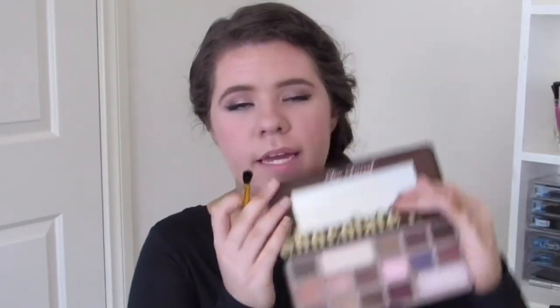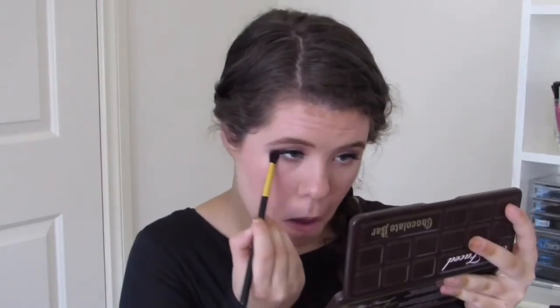Going back into my Too Faced palette, I'm going to go back in with Salted Caramel and apply that to my lower lash line, using a really dense blending brush by Jessup — the Small Tapered Blending. Then I'm going to apply mascara to my lower lashes — this is the Clinique Bottom Lash Mascara. I always use this mascara for my lower lashes.